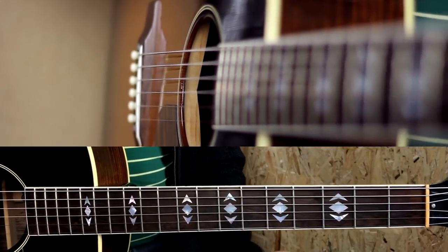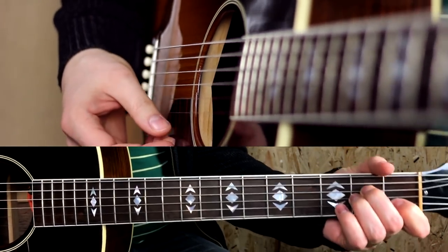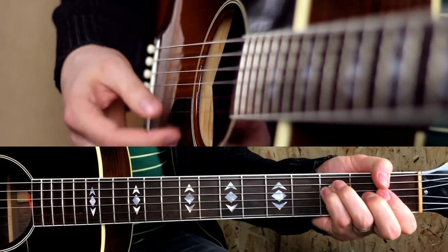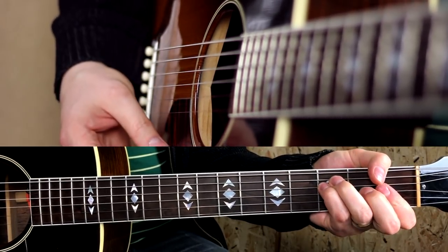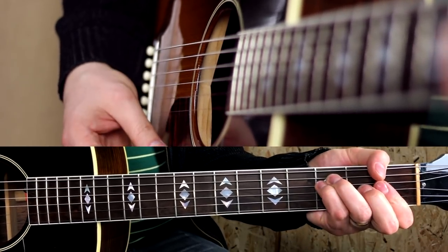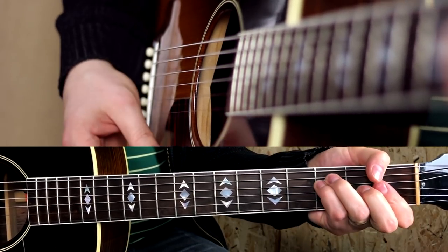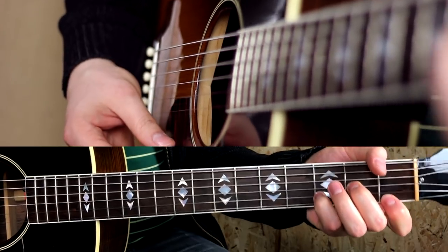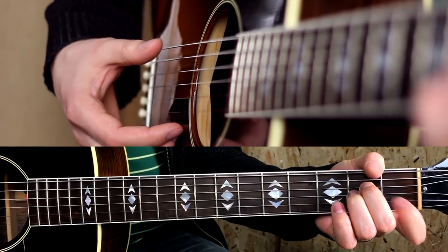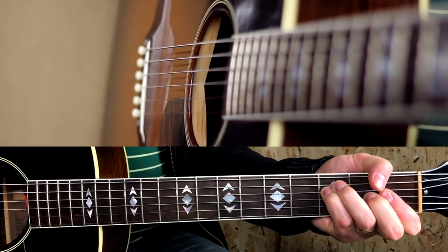The song is great enough to beat the laziness of retuning your guitar, really. The intro is Am, F, Dm. Very straightforward and epic at the same time.